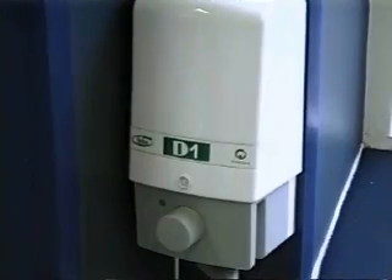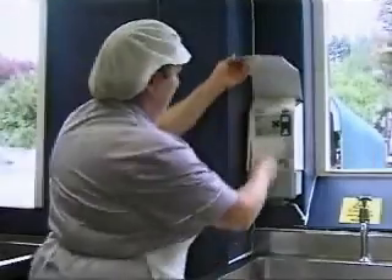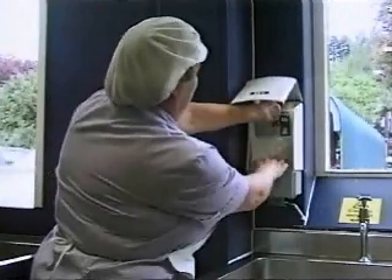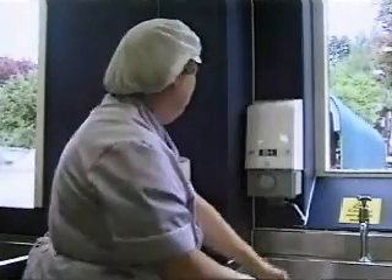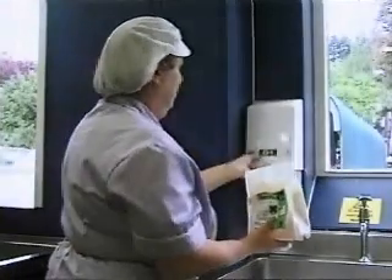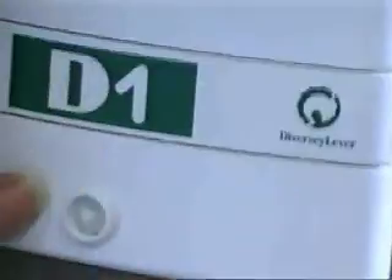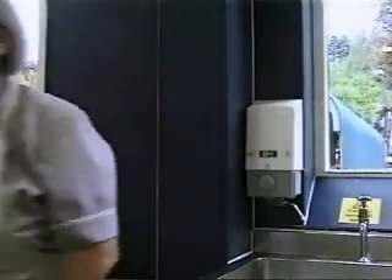First, load the dispenser with the correct product pouch. Open the dispenser, remove the empty pouch and dispose of as recommended. Place the new pouch in the dispenser and make sure that it clicks into position. It's as simple as that.